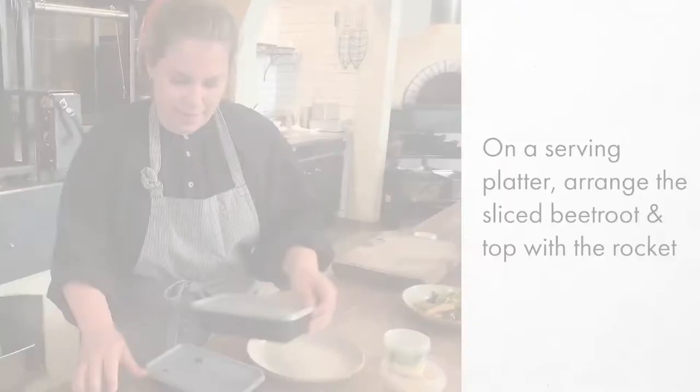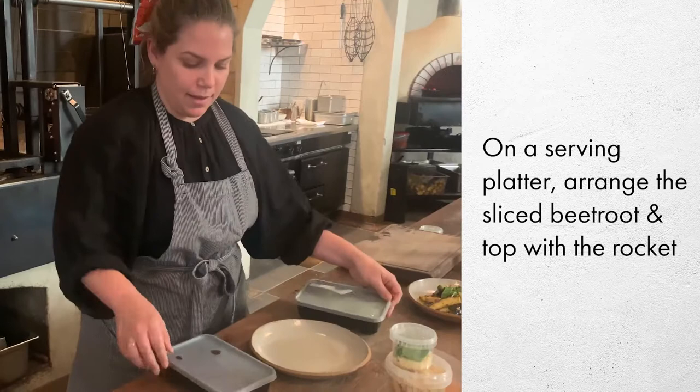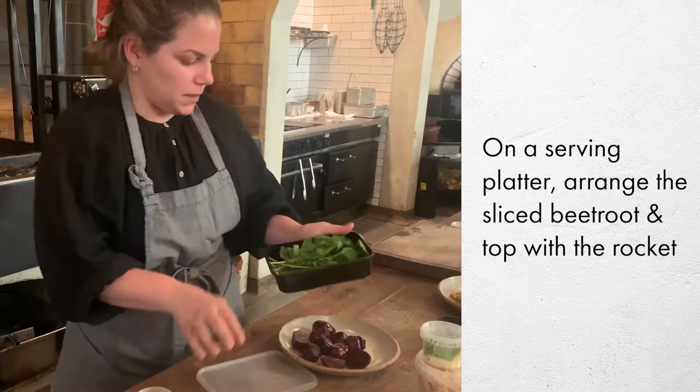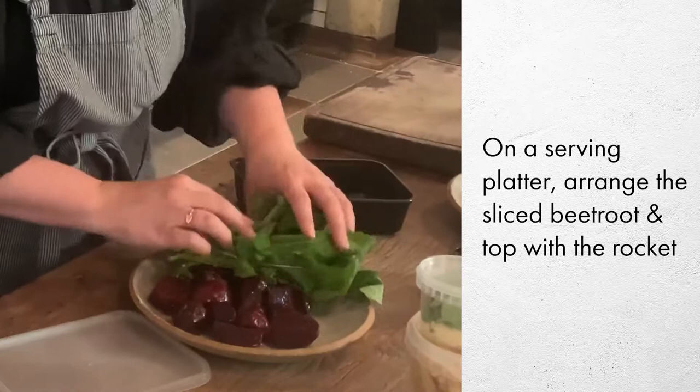For the beetroot salad, the beetroot is already dressed a little, so just pop that onto your serving platter first. The crocchette comes separate so it stays nice — you can keep it on the side or toss it together. The vinaigrette is separate; just mix that up, pour it over everything, and add a little sprinkle on top — and that's ready to go.